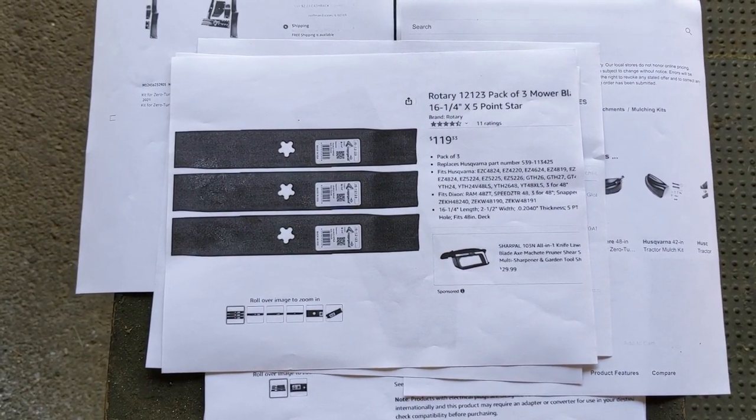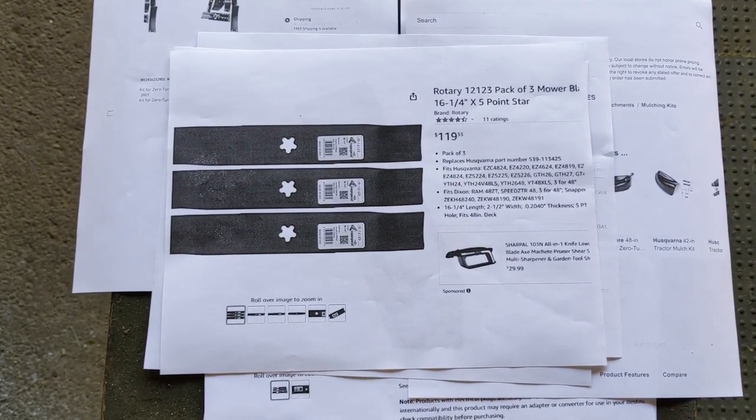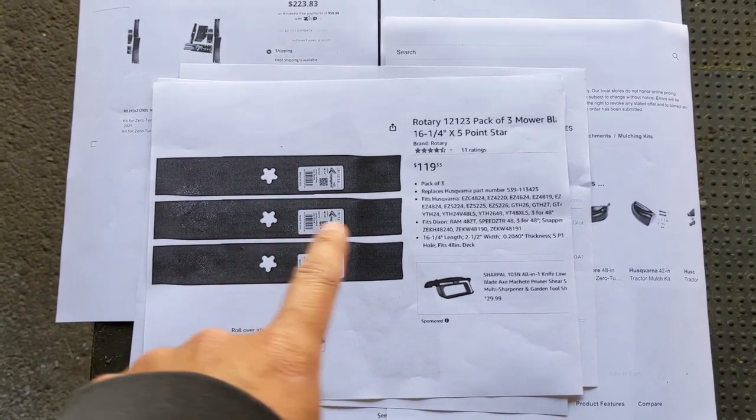Stenz would normally list high lift blades, medium lift blades, mulching blades, and even sand blades if available — but for this particular mower that wasn't the case. They only listed the high lift blade.